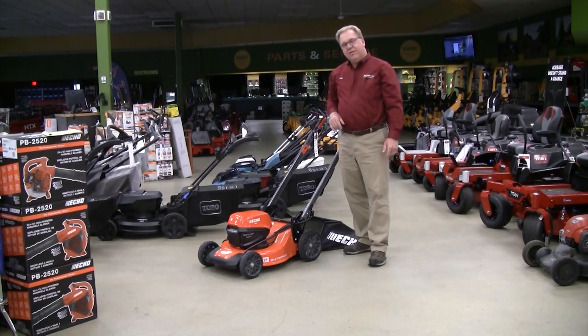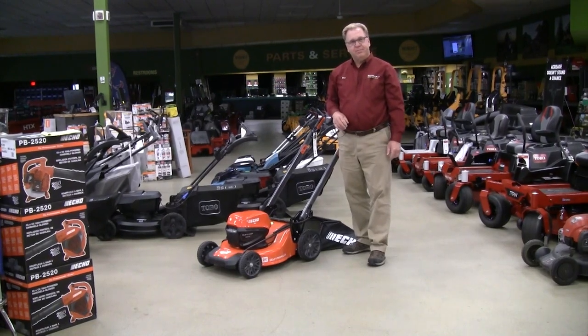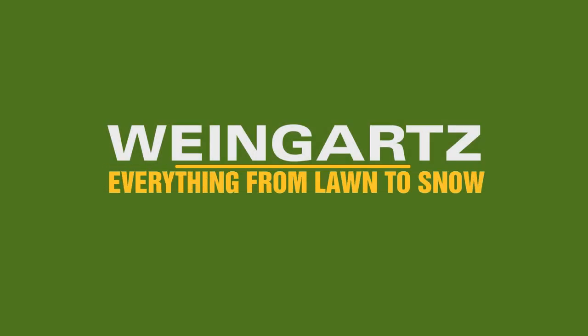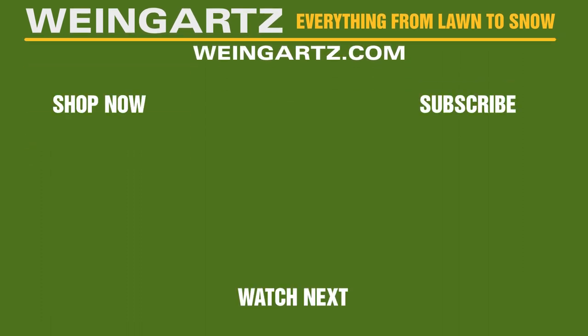That covers the new ECHO 56 volt E-Force self-propelled mower. We'll see you next time.